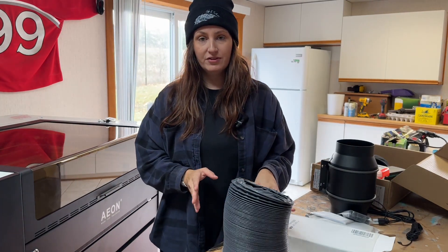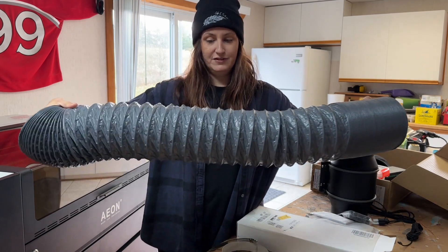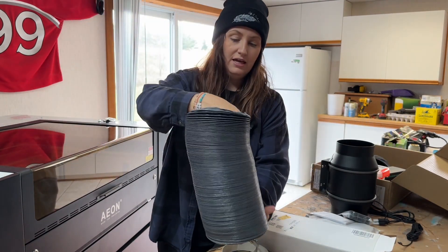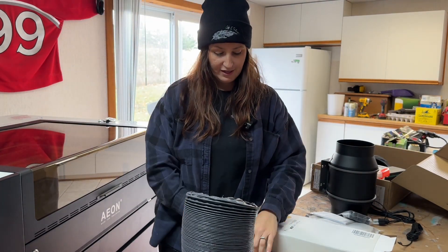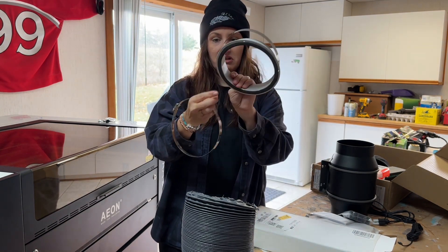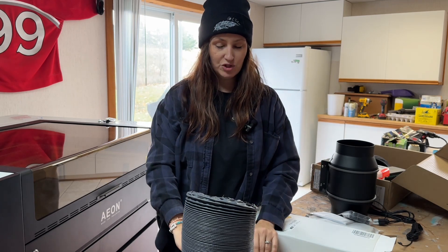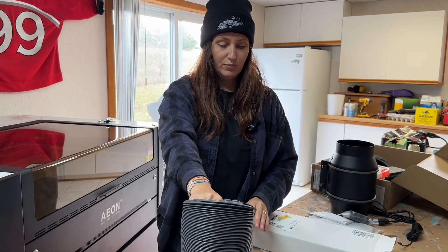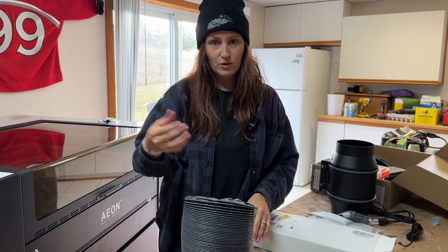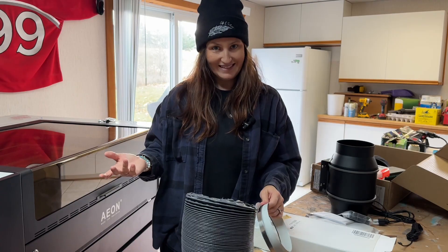So the two things that come with the laser to get your exhaust set up are this 15-foot long exhaust tube vent and this part to attach it. We're going to figure that out together. This is one of the biggest things I'm stressed about — getting this set up properly. So let's go ahead and take a look at the back of the machine and figure out how we do this.